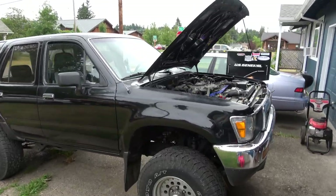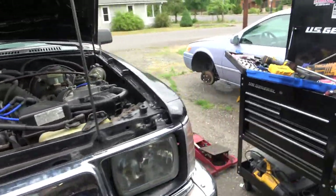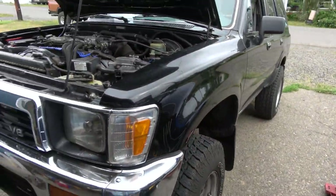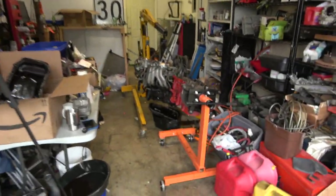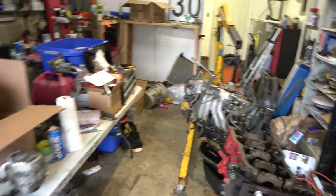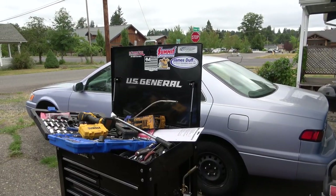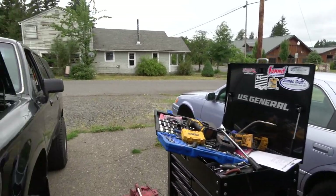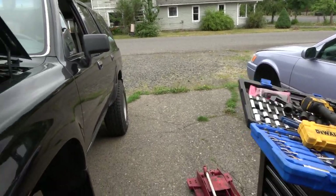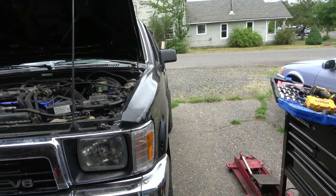Someone brought me another thing to work on. I really need to get a shop. Everybody in town is like, hey, we need this done. We've got an engine rebuild going on for the neighbor's truck, a fuel pump out of a Super Duty. I've just been busy working on other vehicles and haven't had time to edit or post videos.